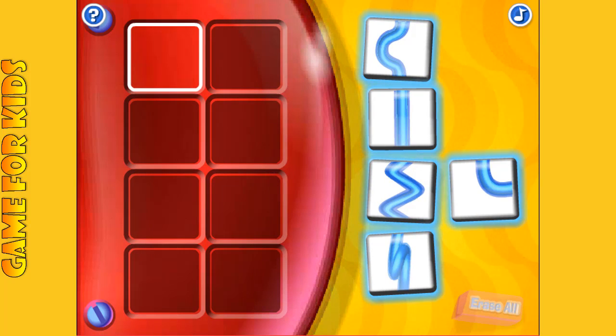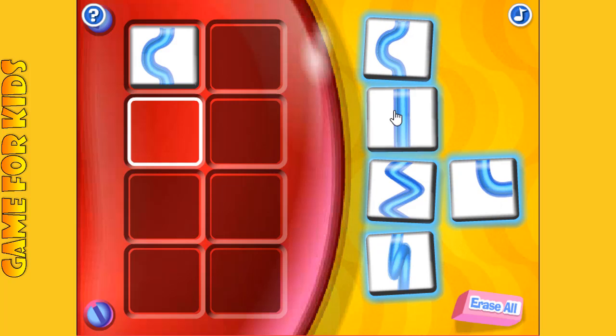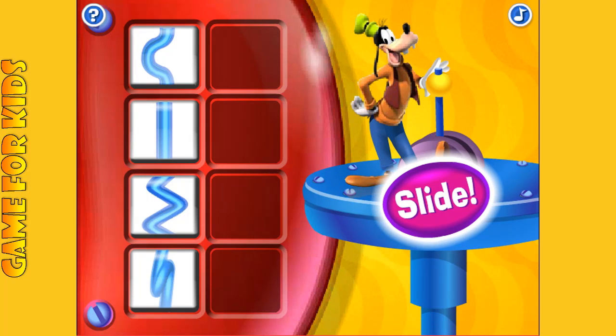Here we go! Which of these blue slide shapes would you like to use for the top of your slide? Perfect. Hot dog, you're finished!